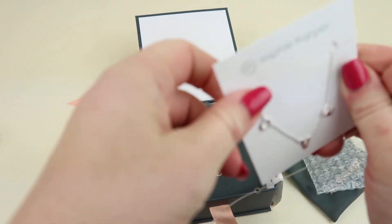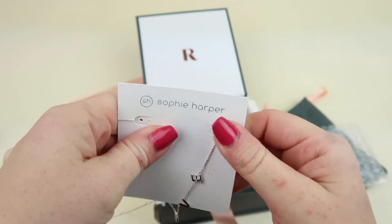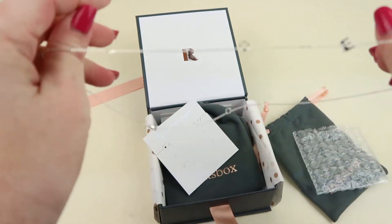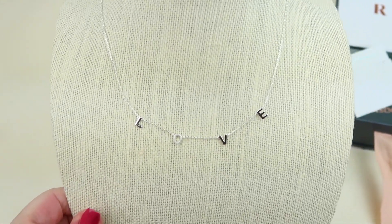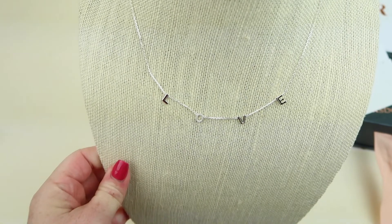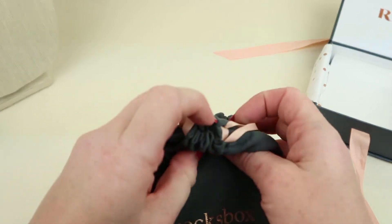The first piece is a necklace. It's from Sophie Harper — it's the Love necklace in silver and you can buy it for $51. Here is the necklace and as you can see it has little rhinestones around it. It's really cute, I like it.